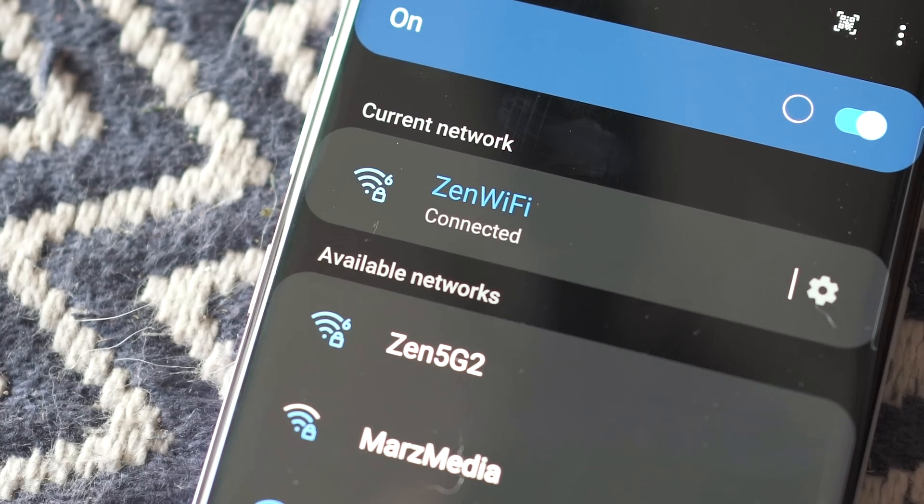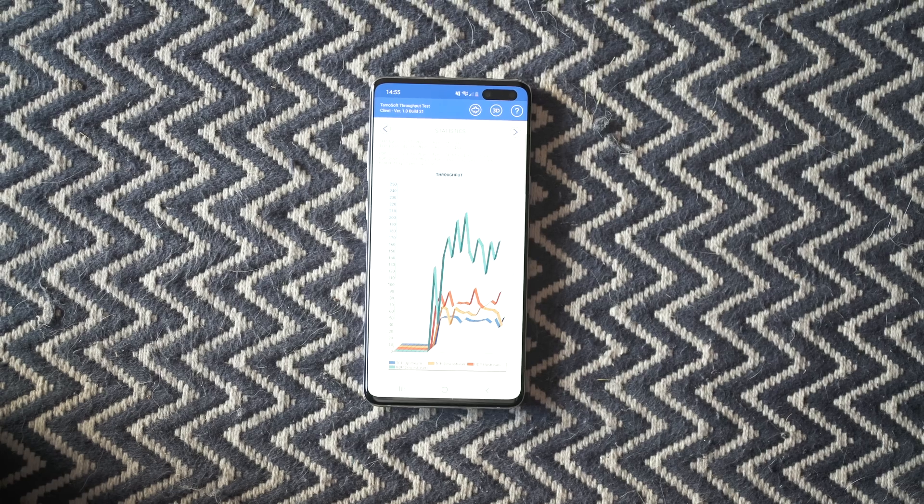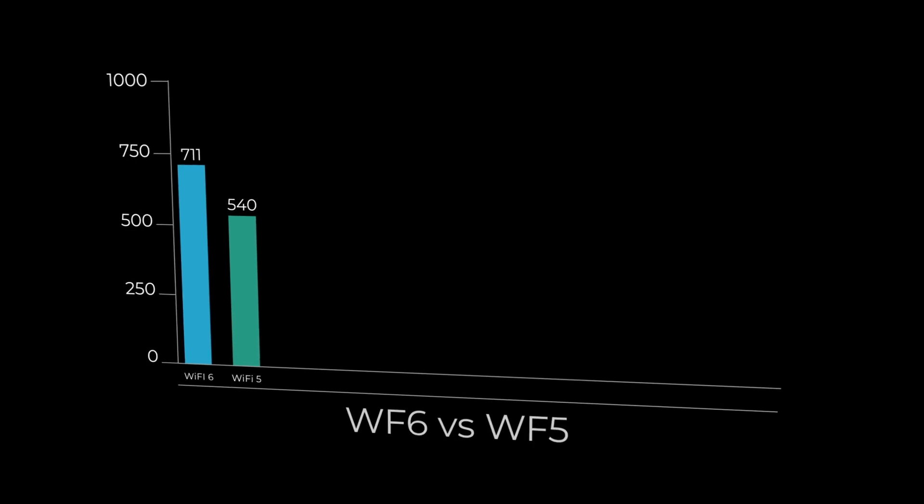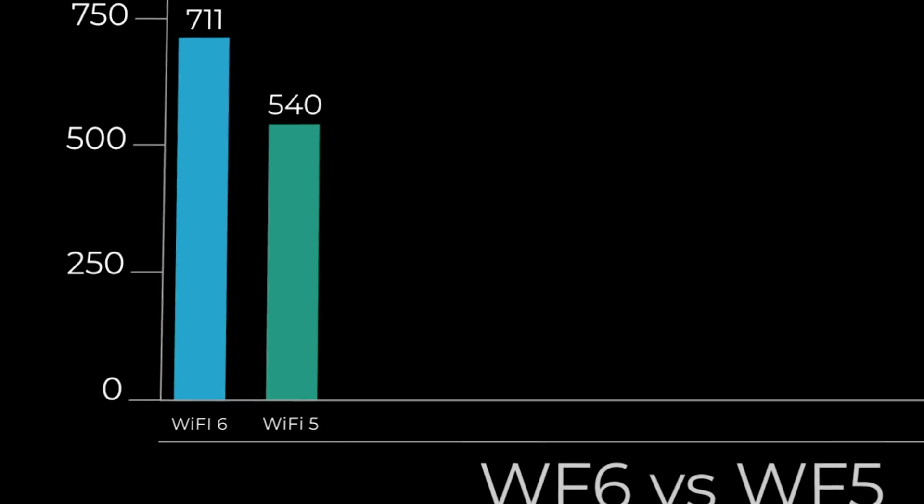I tested the WiFi 6 performance to the main node with a Samsung phone that has WiFi 6 capabilities and I saw 711 megabits per second, which is absolutely blazing fast and right up there with what we should expect with WiFi 6. If you want to learn more about WiFi 6 we've done a dedicated video on the channel. Then if we pull up the graph again, you can see a speed test of 504 megabits per second — that was the exact same test on the exact same Samsung phone but at 5GHz, no WiFi 6.